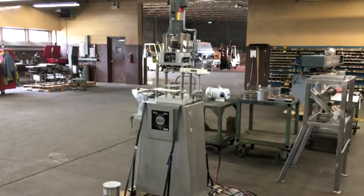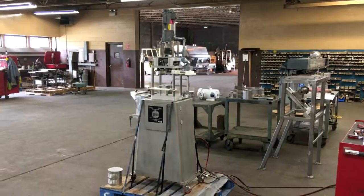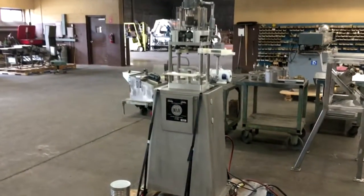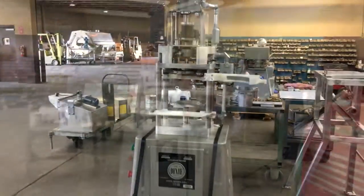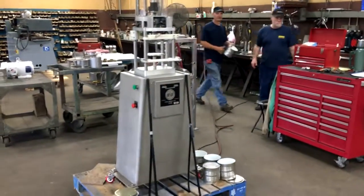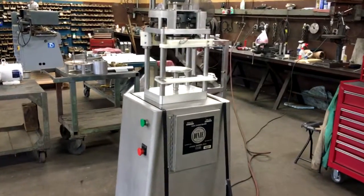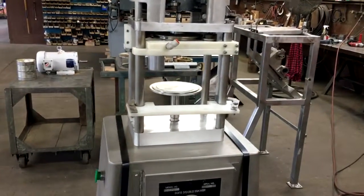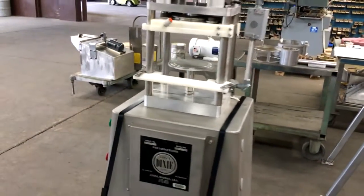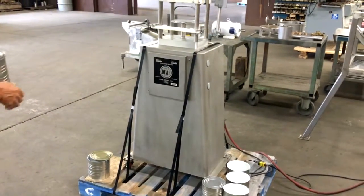It is a machine that looks, operates, and seems to be in like-new condition, fully operational. We'll seam a can here just to show you what she can do. The manufacturer literature says that this machine will do fiber cans or plastic cans, and there are a wide range of change parts available for different can types, shapes, and sizes — so it's a very versatile semi-automatic machine. We're going to fire it up here and see what it does.